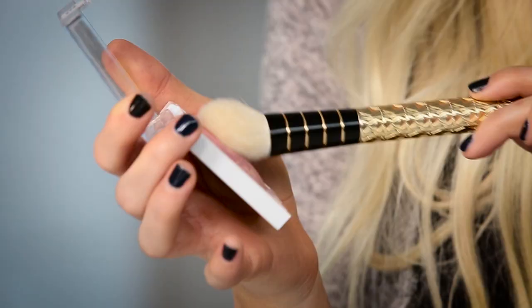So now we are done with bronzer and we're going to apply blush. I actually have another baked blush, which is awesome — so this is going to give you some shimmer. I really like this color. So I'm going to smile and just put this on the apples of my cheeks.